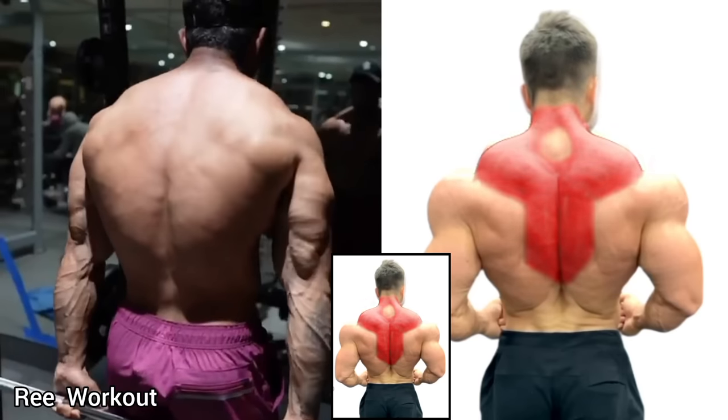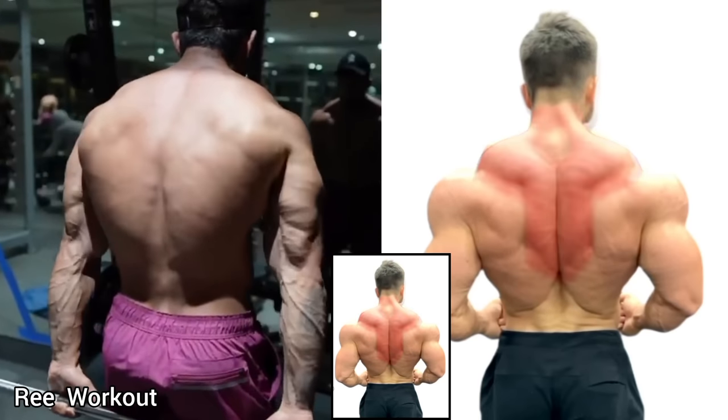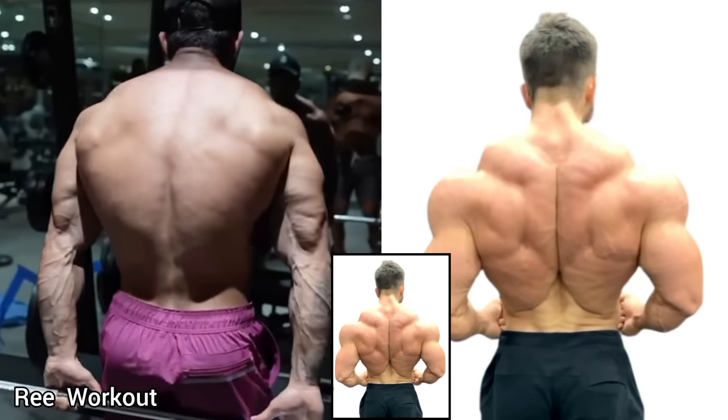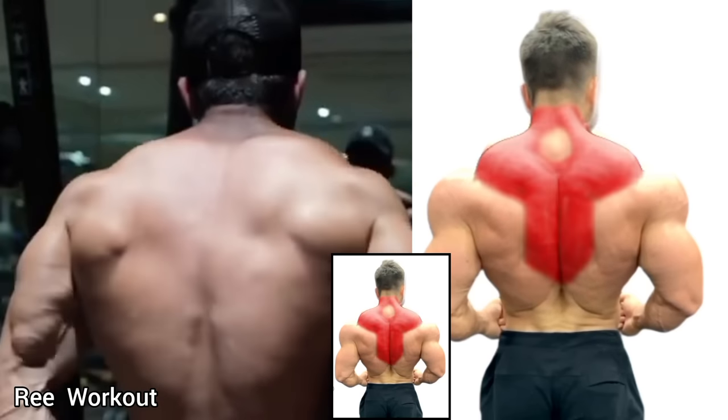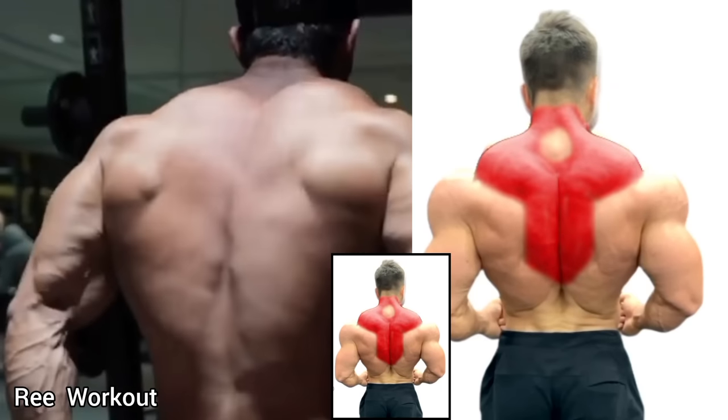Standing Rear Barbell Shrugs: Perform the exercise with the barbell behind your hips, causing a scapular retraction and pulling the shoulders backward to emphasize the traps muscles.